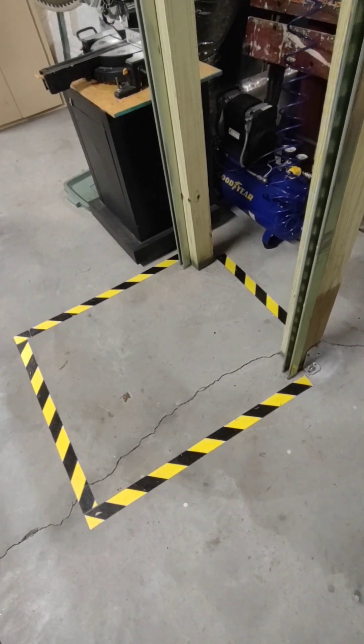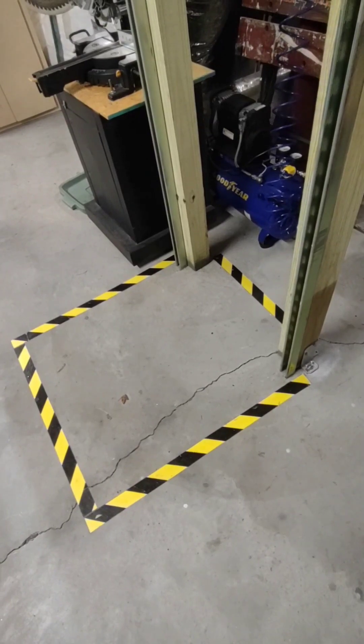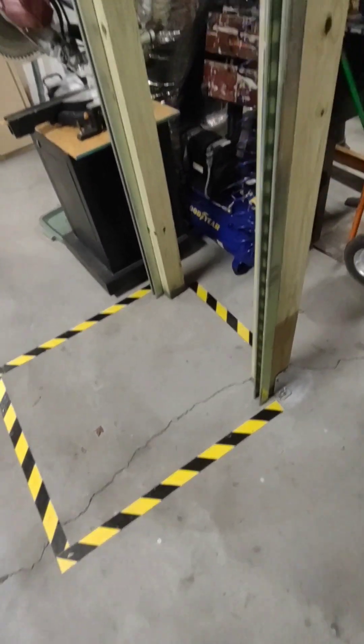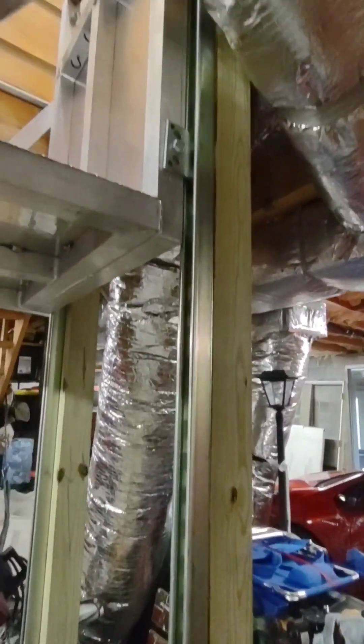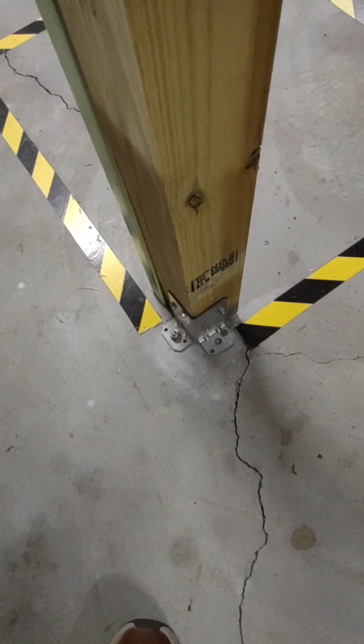This is my lift elevator slash dumbwaiter that I built to take things from the basement garage up into the pantry. We've got a 20-foot length of solid unistrut with 4x4s anchored to the basement floor concrete.